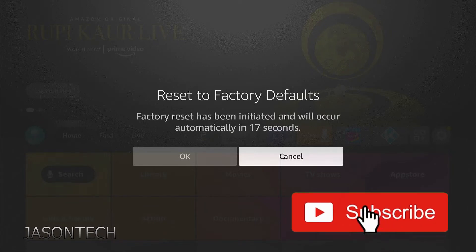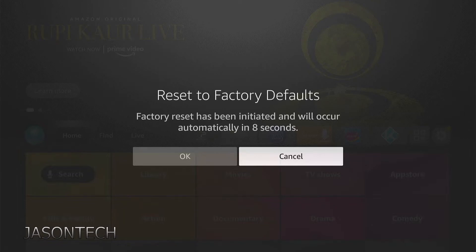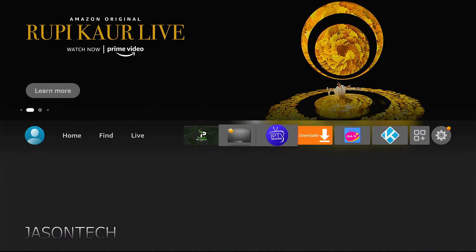There you go — it gives you 14 seconds, does a countdown, then automatically it's going to do a factory reset. I'm going to hit cancel, and it's that simple — really easy to do.